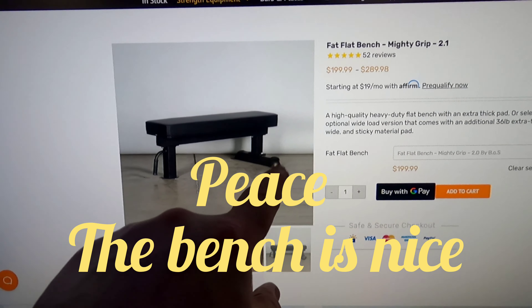Here we are on the Bells of Steel website. This item is in stock. It's called the Fat Flat Bench Mighty Grip 2.1. The option I got was the $199 model, but actually when I bought it just a couple weeks ago it was $184 — so they raised the prices already. I got the top pad, and this is their upgraded version for $289, which is comparable to the Titan Hefty Bench. But I'm trying to save space — I don't need it that wide, but I did want the fat pad.